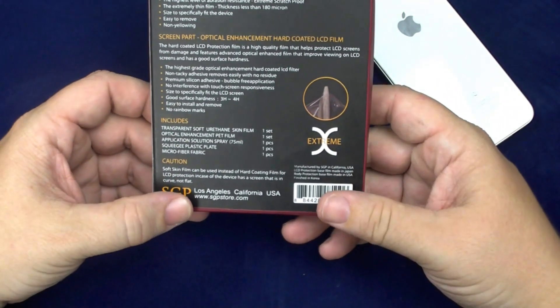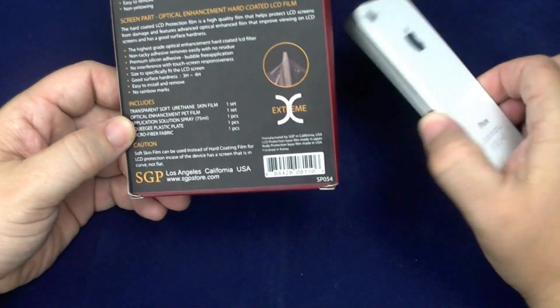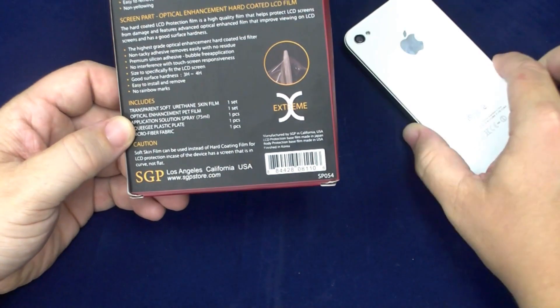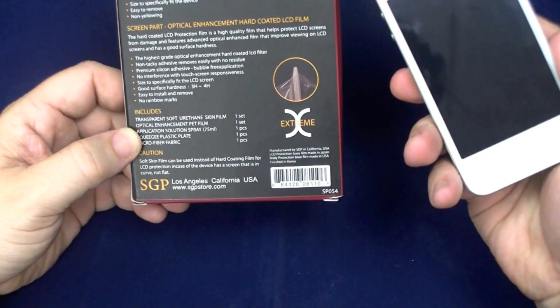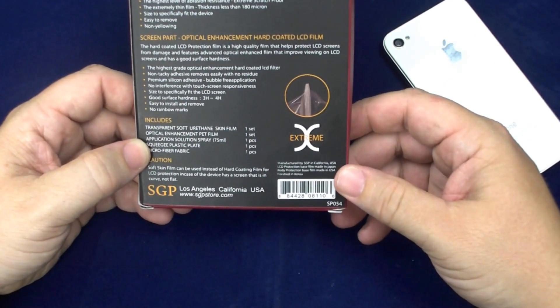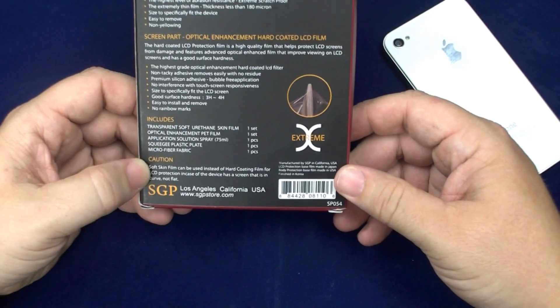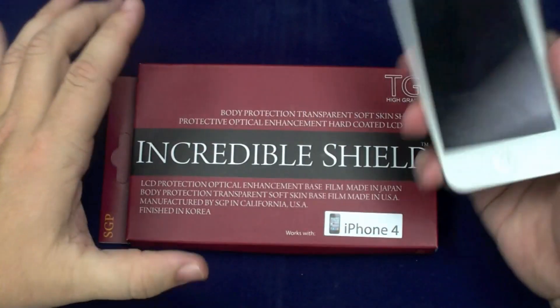Just to recap what you get: you get the transparent soft urethane skin film, i.e. side and back protection. You get an optical enhanced film, i.e. a crystal clear screen shield on the front. You get the application solution spray, the squeegee, and the microfiber. So for $26.99, I don't think you can go wrong if this is what you're looking for.